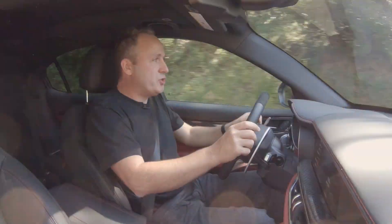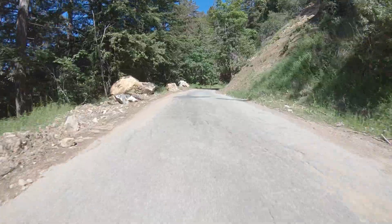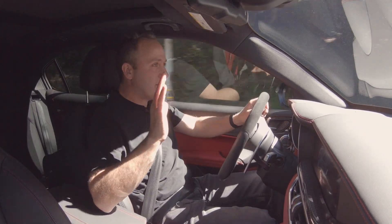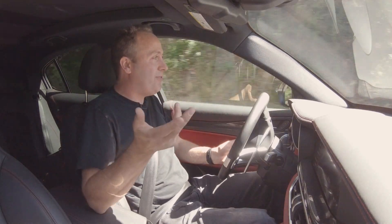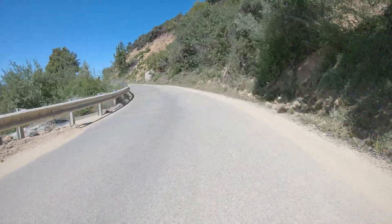If this is still a little too rough — and honestly it is, it does not pass the Starbucks test, because I'm spilling coffee everywhere — we can dial it back all the way to normal. Now we have suspension that is actually going to smooth out all the ruts for us, which is perfect for California roads like this. Not all the roads in California are super smooth.